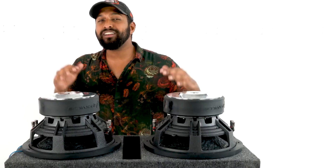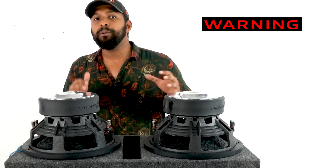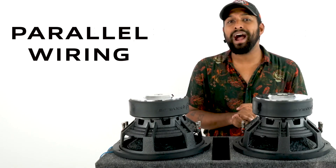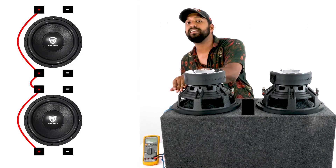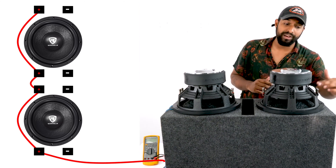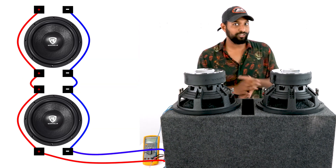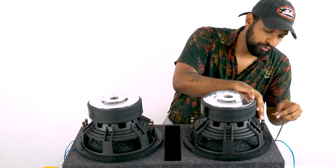Before I show you the next wiring configuration, I want to give a warning: this can potentially blow your subwoofers and amplifier if your amp is not capable of the final impedance, which is half an ohm. This is called parallel wiring and it's very simple. You just go positive to positive to positive to positive straight into the positive speaker leads on your enclosure box, then negative to negative to negative to negative into the negative speaker leads.